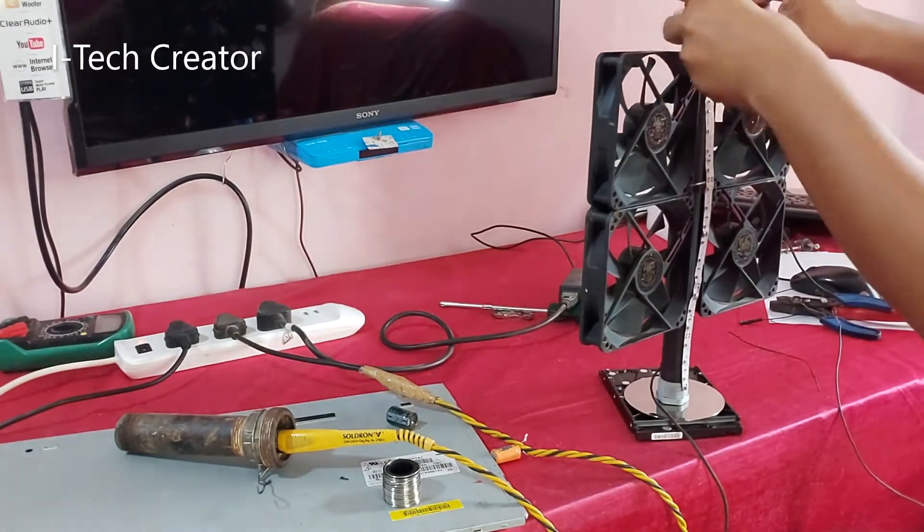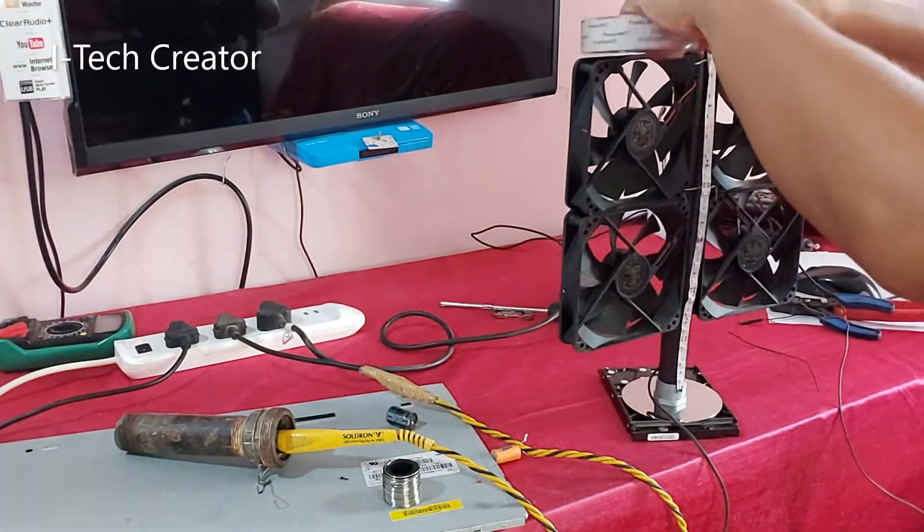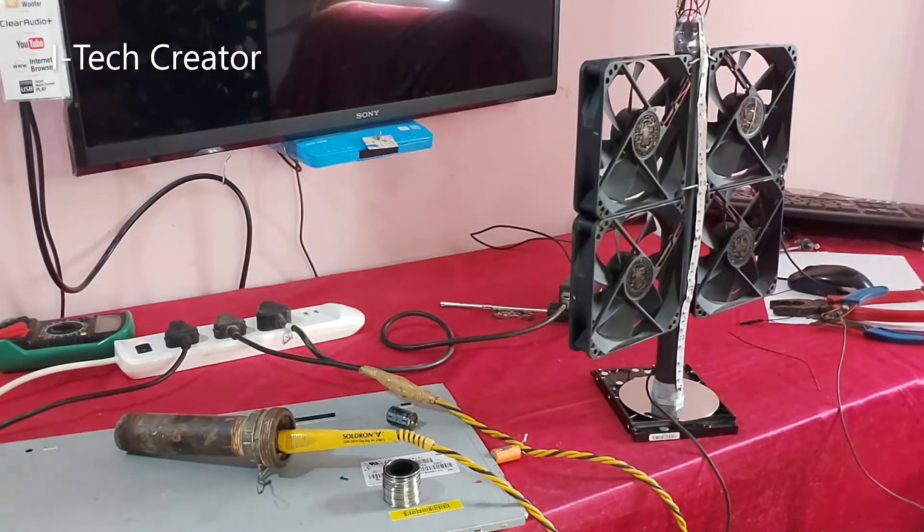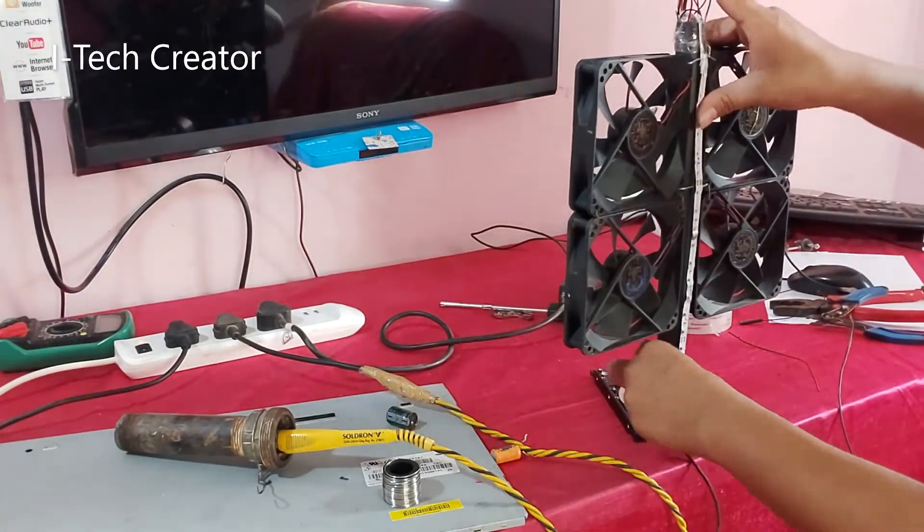You can also use an LED strip for good looks. Here I am using a 12-volt LED strip, as you can see.